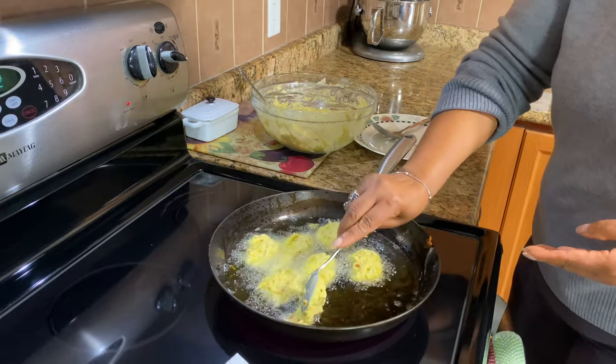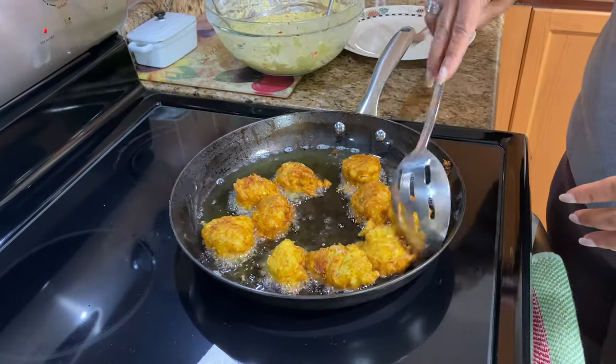Hi guys, I'm Roma and welcome to my kitchen. Today I'm going to make some saltfish fritters. Join me and I'll show you how I'm going to do this.